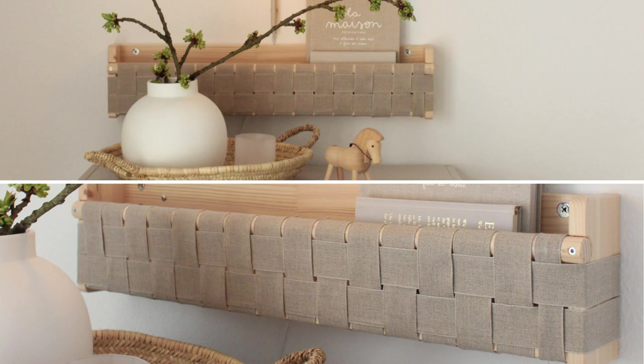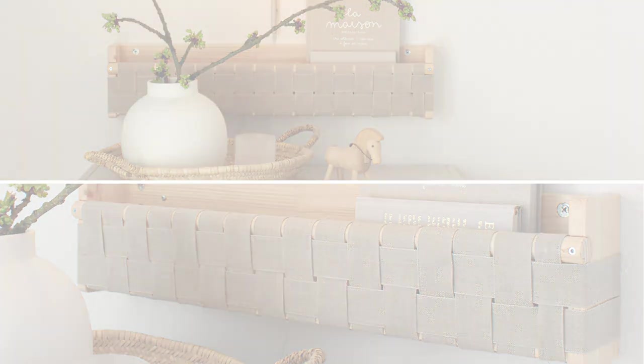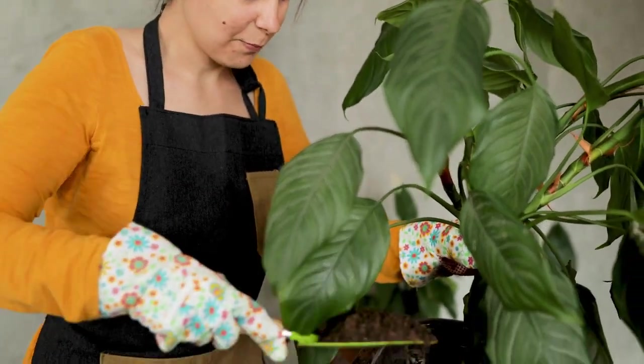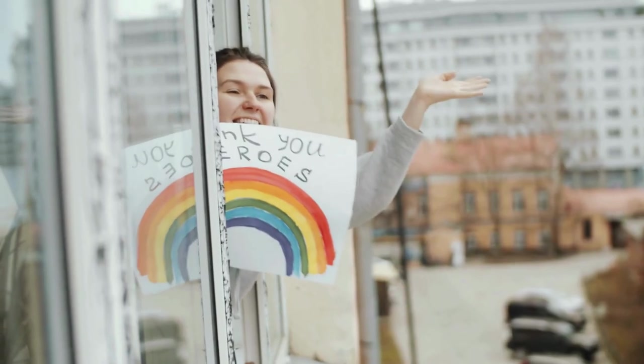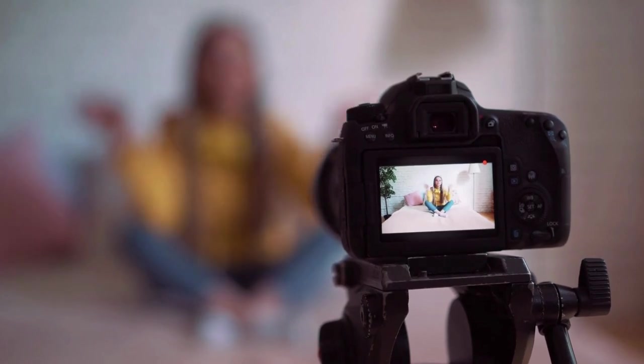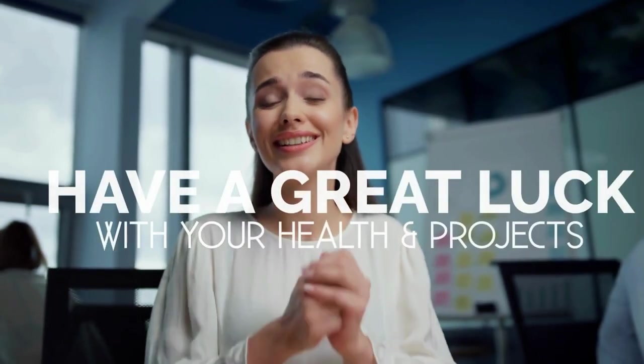So chuckle along as we prove that even a small shelf can make a big impact. That's all we have for you now, but we'll be back with more 'Would You Believe It' hacks, IKEA transformations, and some indoor garden ideas that'll make your living room the envy of social media influencers everywhere. Keep your eyes peeled on the channel and stay tuned. We'd like to appreciate every second you spend watching this video. Press the subscribe button if you haven't already, and like the video if you believe it'll help push it to more people. We hope you have great luck with your health and projects, and we'll see you again soon.